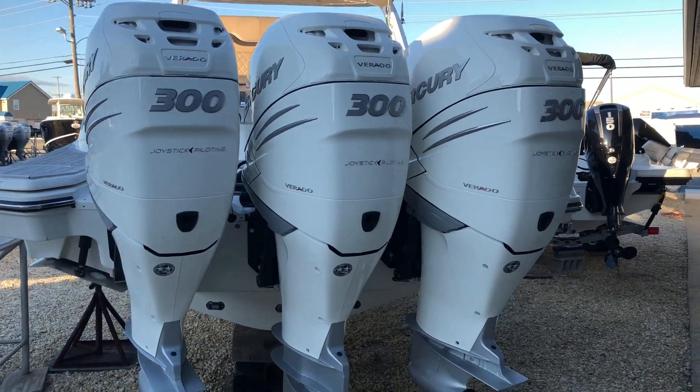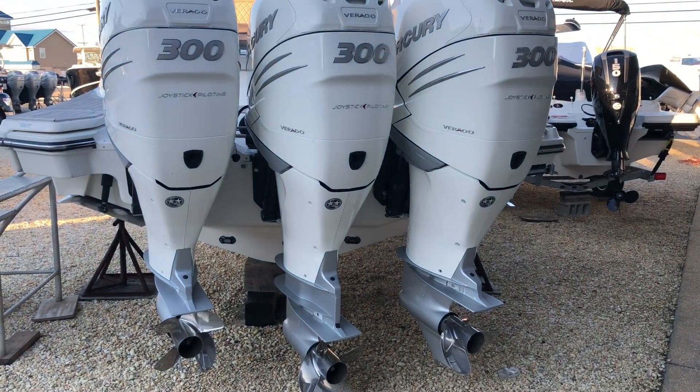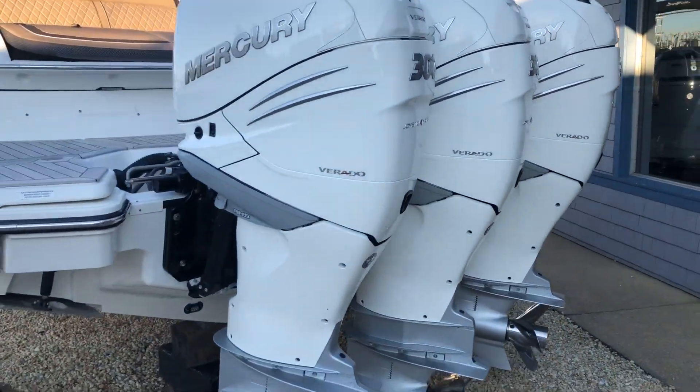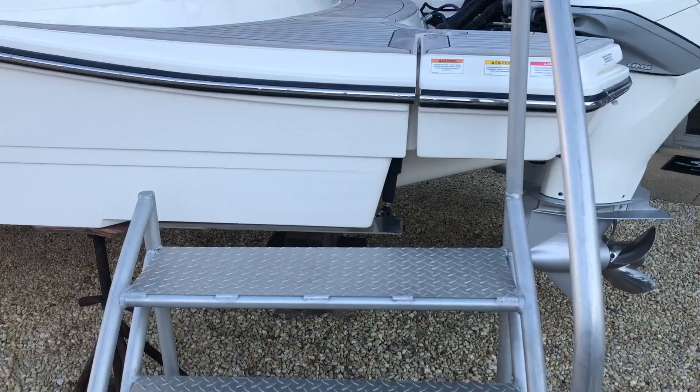Hi, this is Patrick Lotto with MarineMax Ship Bottom, New Jersey. Today we're looking at the 2018 Sea Ray 350 SLX with a triple 300 Mercury Verados. The white engine is the upgrade. This also has the joystick piloting, making docking an extreme breeze.